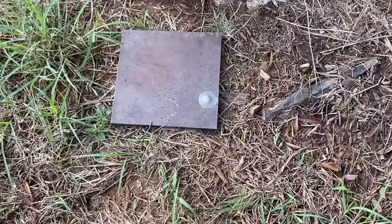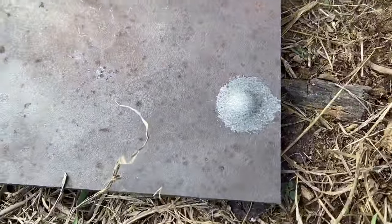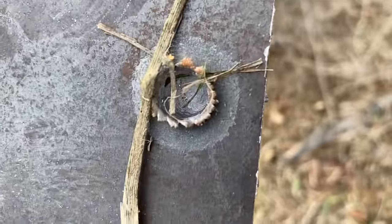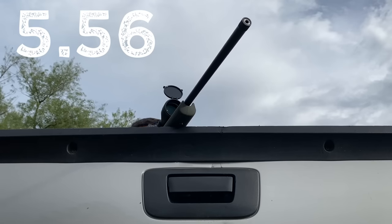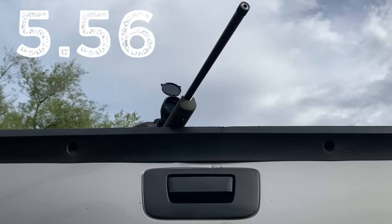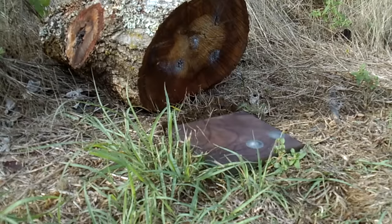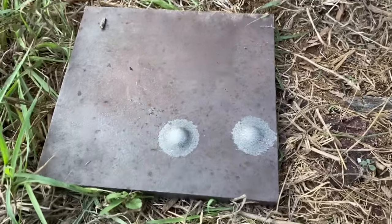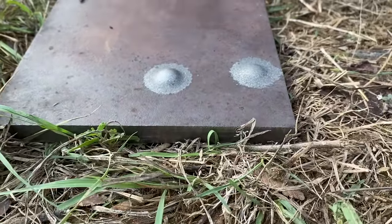As I had expected, the .223 was not able to go through this 1/2-inch plate, as you could see by this little bulge here. But nevertheless, it was still pretty impressive penetration. I really don't have any high hopes, but let's see if the 5.56 can make it through this 1/2-inch plate. Definitely no penetration, but the bulge on the 5.56 definitely appears to be a little bit bigger than the .223. So it's time to take this plate back to the bench and see which one actually penetrated deeper.